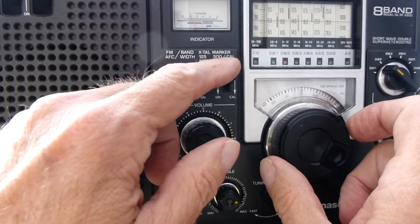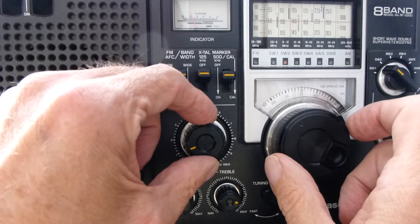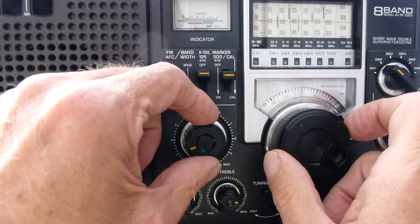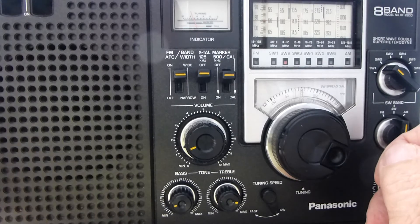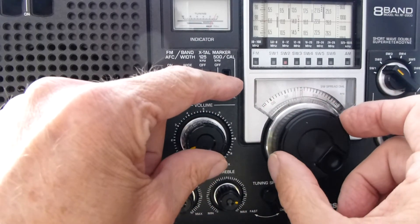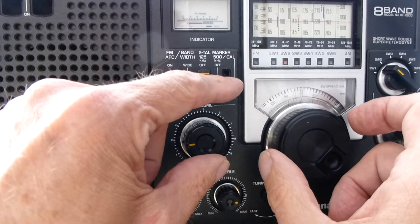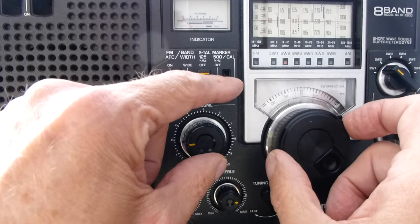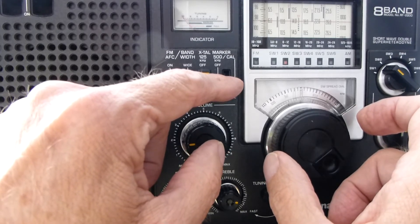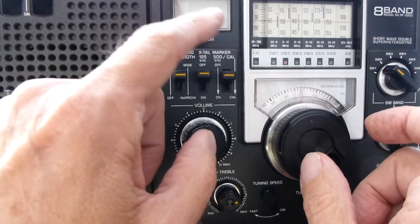Now we're going to listen to the crystal marker tones, so we'll turn the volume up. Be aware there are false tones and stations that can cause confusion. When you are listening to the correct crystal marker tone, the needle on your S-meter will go all the way to ten. Depress the marker and engage it. Listen — there's a high and a low tone. The middle is called zero beat, and now we are absolutely tuned to 10,000 kilohertz. It takes just a little touch to get it perfectly.